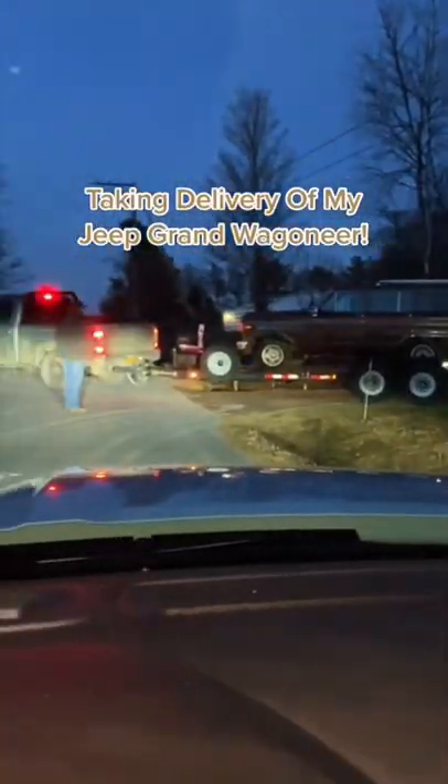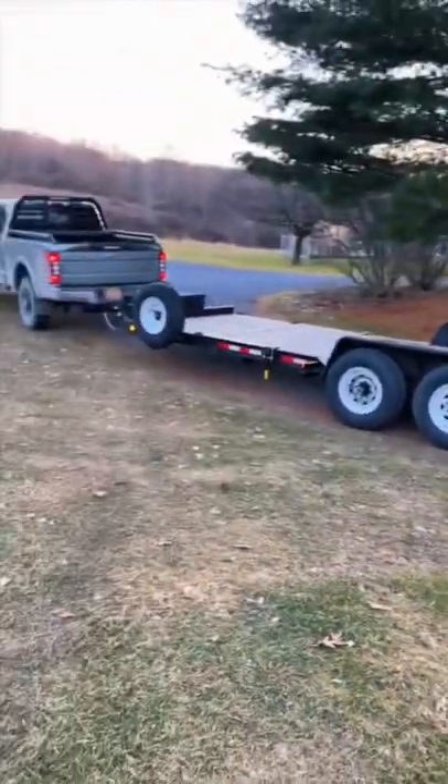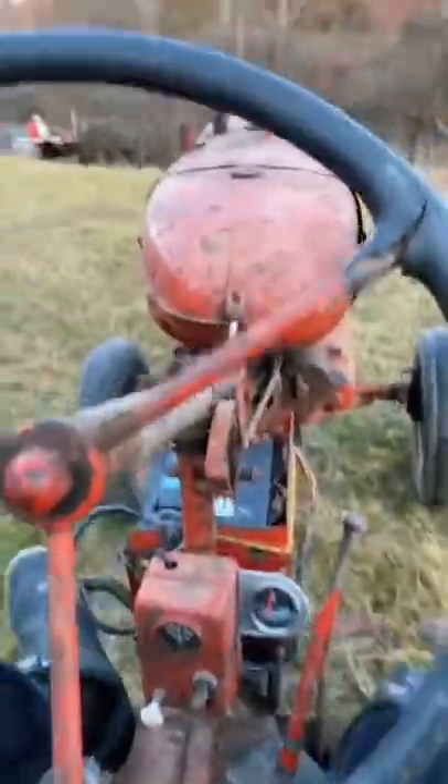Today I'm taking delivery of my Jeep Grand Wagoneer. First up we had to go yank this thing out of the field as it doesn't run, so we grabbed the rollback and the tractor to push it on.